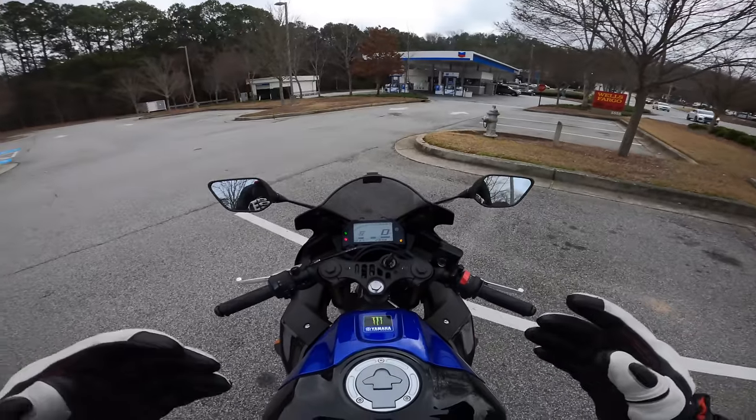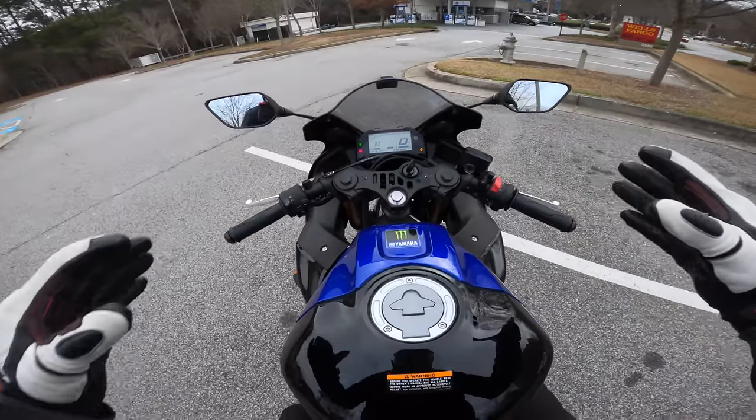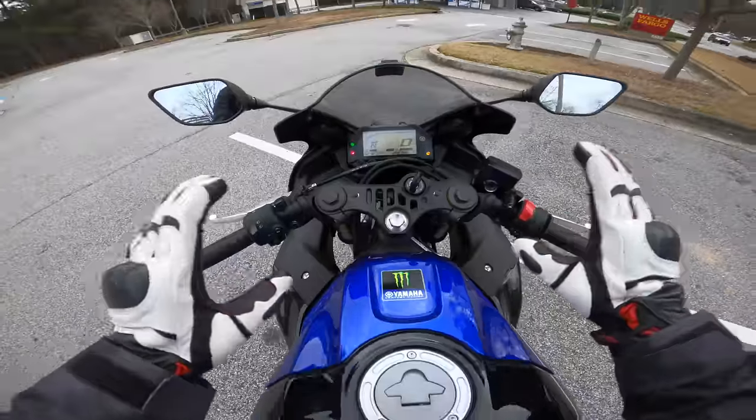If you guys remember the first ride, I actually liked this bike — of all the low CC sport bikes, this one was my favorite.